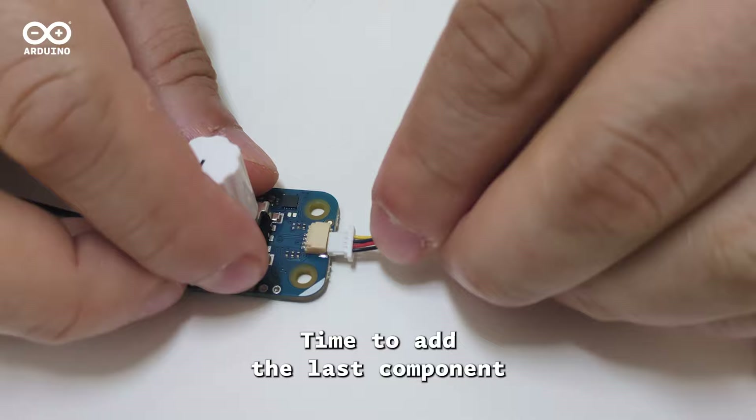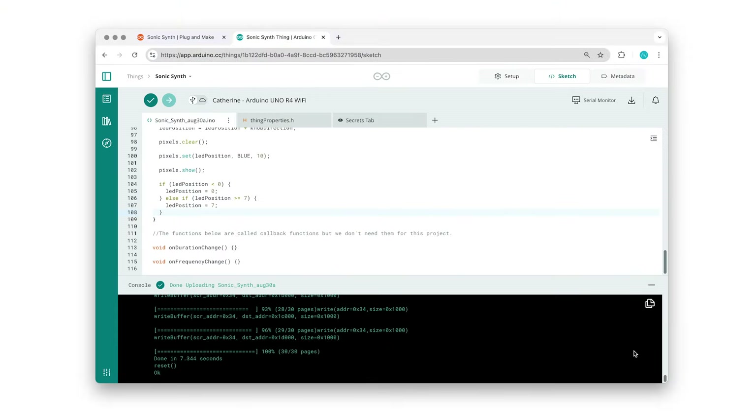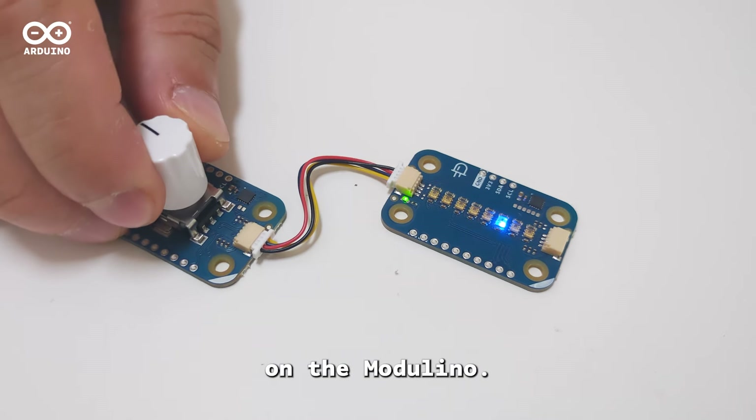Time to add the last component, the Modulino Pixels. Add the code needed to visualize the frequency values. As you can see, by adjusting the knob you can now see the frequency values directly via the LEDs on the Modulino.